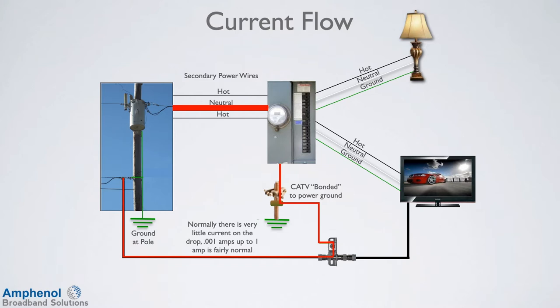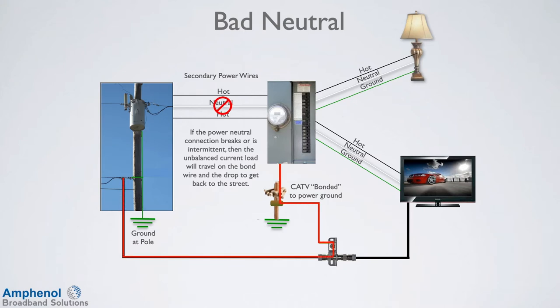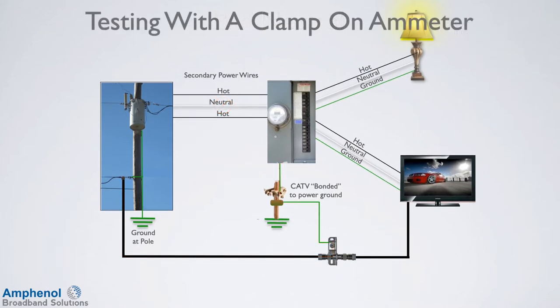Normally there is very little current on the drop — 0.001 amps to 1 amp is fairly normal. If the power neutral connection breaks or is intermittent, then the unbalanced current load will travel on the bond wire and the drop to get back to the street. Very often if the neutral is making intermittent connections, the customer lights have been flickering and changing in intensity. However, this is not usually apparent if they are using LED light bulbs. If you have a clamp-on ammeter, place it over the drop and measure the current flow. Since the current is flowing in one direction, the meter will measure it and show you how much there is. Let the meter measure for a minute or so to see if the current changes, which it will if the neutral is intermittent.